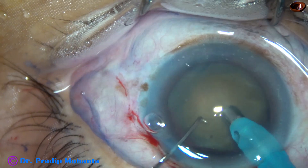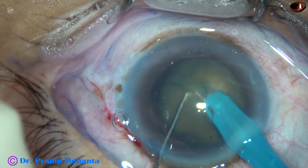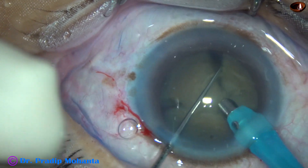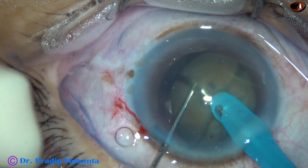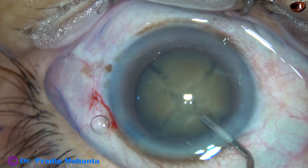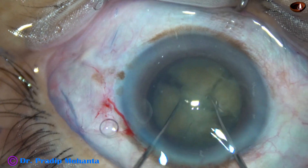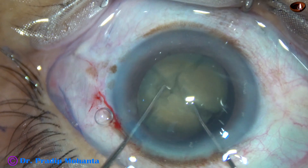And now this is going to be difficult. This kind of cataract is very much leathery — it has a leathery posterior plate. We can make some cracks, but it is not possible to make free fragments by chop, as all the fragments get attached to each other at the central posterior plate. So my plan is now to manually separate the pieces. I am going to use two hooks and try to separate the pieces, but there is a stubborn band posteriorly which is not allowing the pieces to be free.